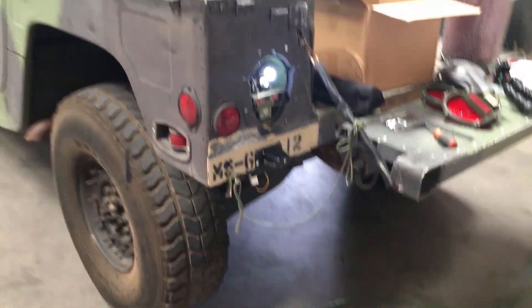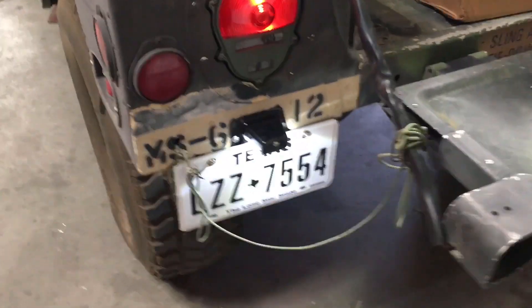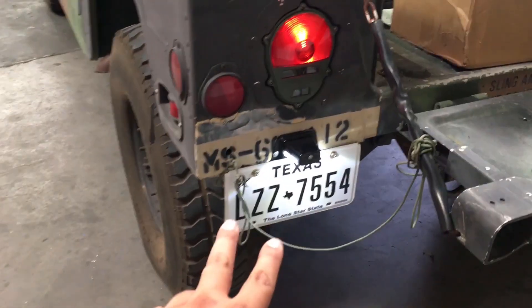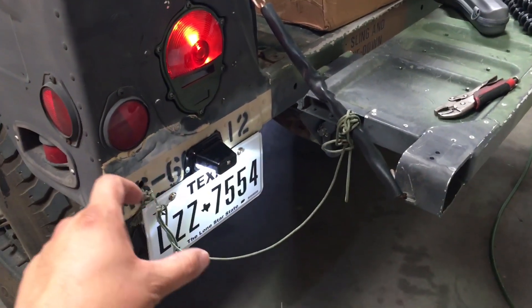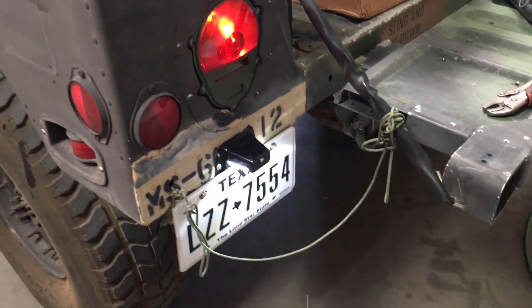So when you guys get yours, or if you guys have one, you guys know how to do it. We finished the install on the license plate — you can see how nice it looks. What had happened is that I connected the 24-volt to 12-volt inverter backwards, or it was just labeled incorrectly. So I just flipped it around and it worked fine.